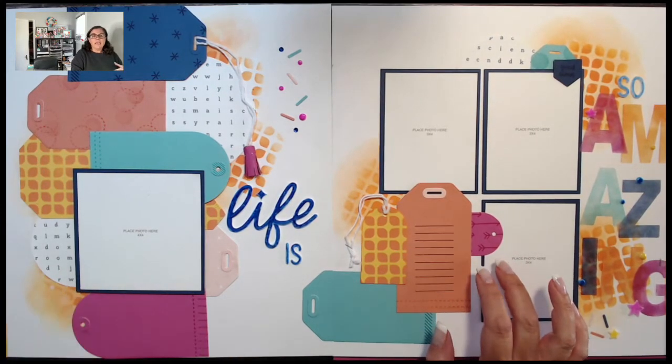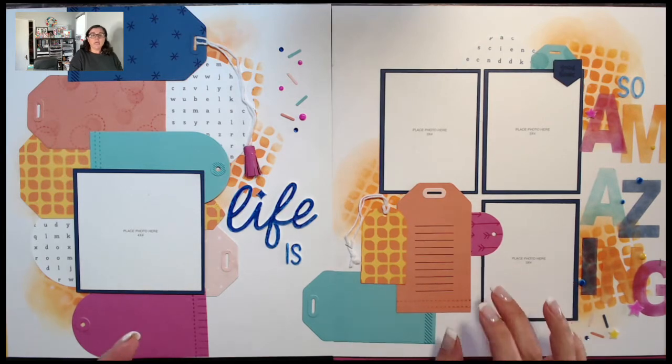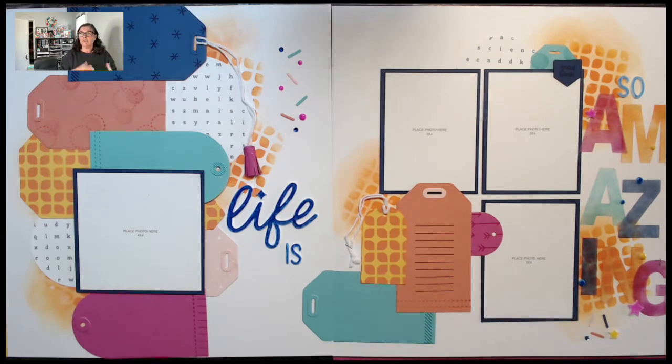That actually happens for me a ton — whether it's a color combination you see somewhere, a magazine ad, trends in a store — there are so many ways to gather inspiration. For this album retreat, they showed where they got the inspiration and then we created the pages. I thought it might be fun to do a quick walkthrough.